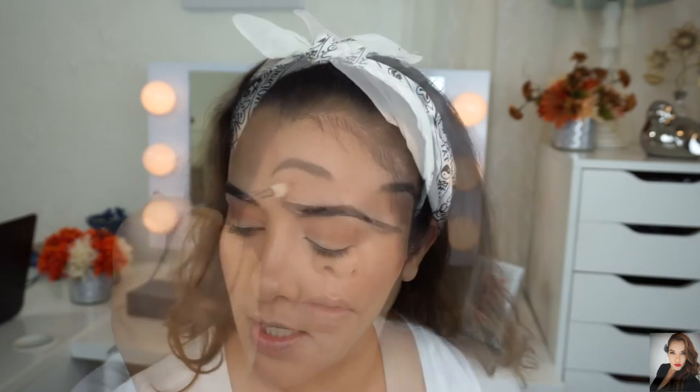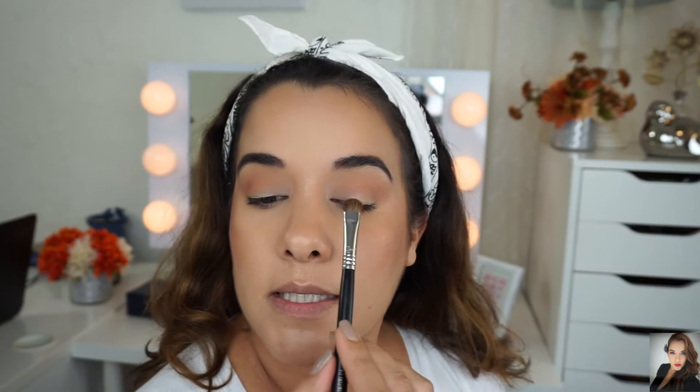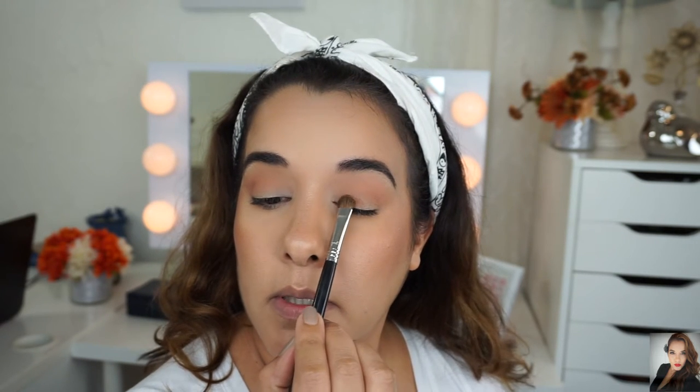The next shade that is calling my name is Kim. Kim is a light golden brown with a shimmer — it's a pretty shade. I'm going to place this on my mobile lid.